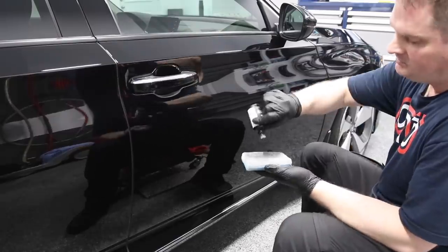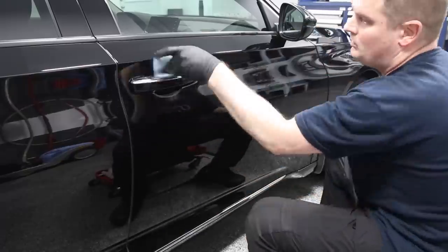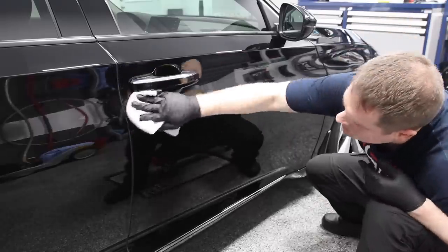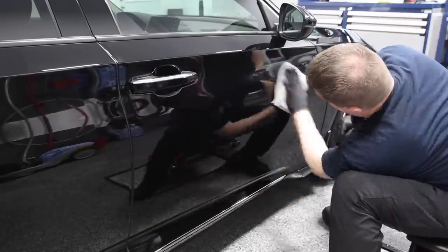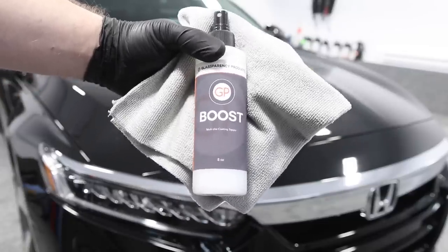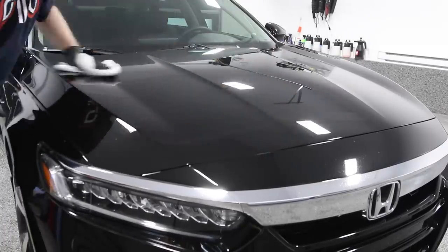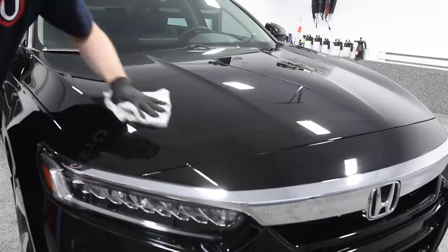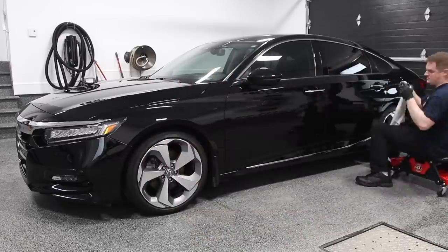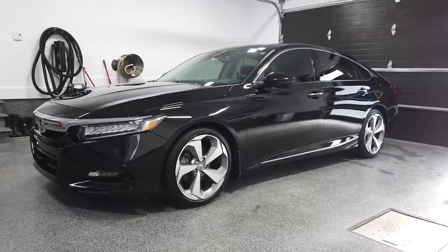Once the entire vehicle is coated, immediately start applying the second layer of graphene coating — there's no real wait time between layers. You coat the entire vehicle once, then go right ahead and apply the second layer immediately. This is what gives you the five years of protection. Once you're done with the second coat, come back and apply one coat of the Boost Maintenance Topper Spray, which enhances slickness, gloss, and accelerates the curing process.